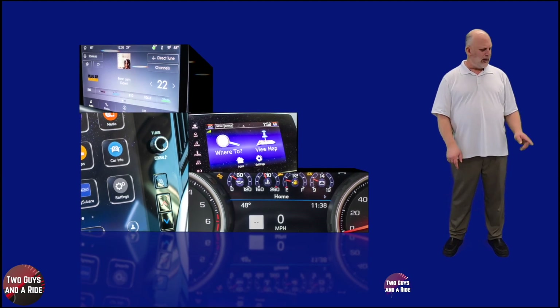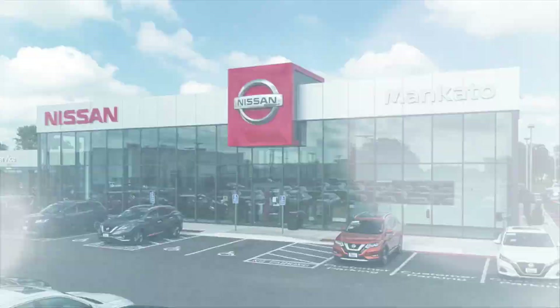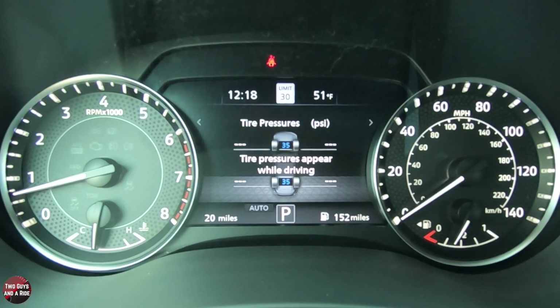Take a moment to give us a like and hit that subscribe button down below. Today we're working with our friends at Mankato Nissan in Mankato, Minnesota. Welcome to our how-to video on the 2021 Nissan Armada. This is a platinum trim level, and we're going to start by talking about the driver's information screen, and then we'll talk about the infotainment screen.